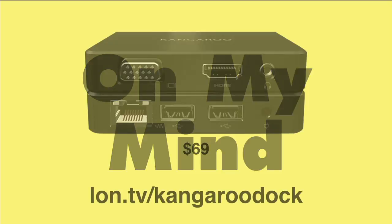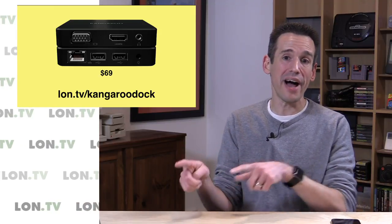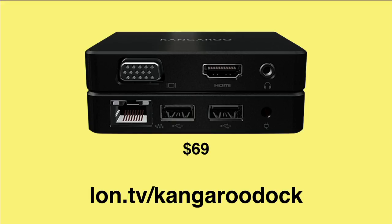On my mind this week is one quick thing from Kangaroo. They had a Kangaroo Pro kit with a really nice dock that included all these ports, along with a SATA connector inside for an SSD or a little external hard drive — a really nice little design. The problem was that you couldn't buy the dock without buying another Kangaroo computer. They're now offering the dock separately for $69.